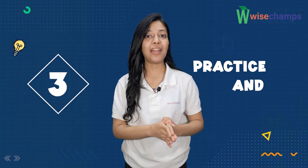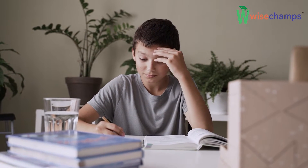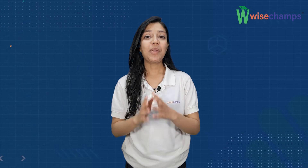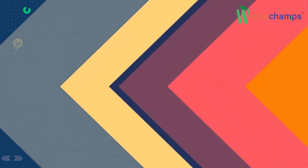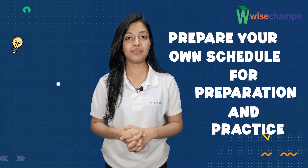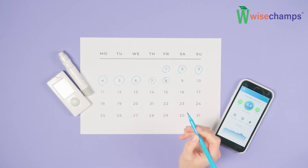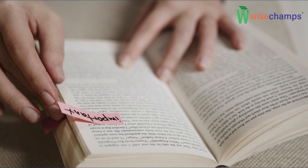Third is practice and practice. Self-study and practicing on your own is the best way to build around the topic. Practice as much as you can. Set your own schedule for preparation and practice — it will help you to complete the syllabus on time. The last month must be saved for revision, and a proper schedule will help you to divide the topics equally.